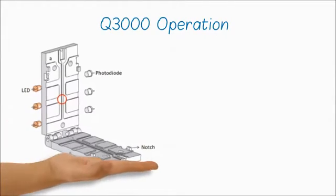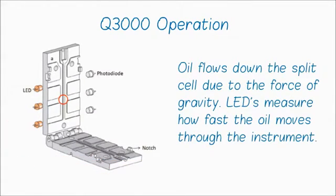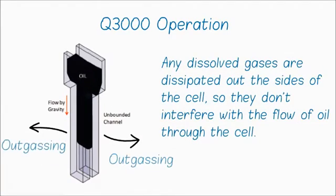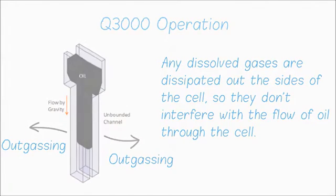Q3000 operation: Oil flows down the split cell due to the force of gravity. LEDs measure how fast the oil moves through the cell. Any dissolved gases are dissipated out the sides of the cell so they don't interfere with the flow of oil. You get the result immediately in centistokes at 40 degrees C.